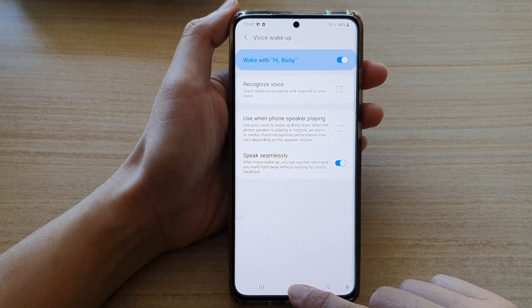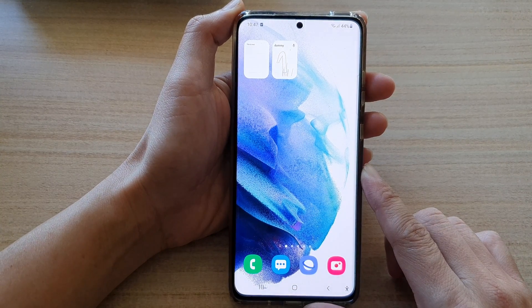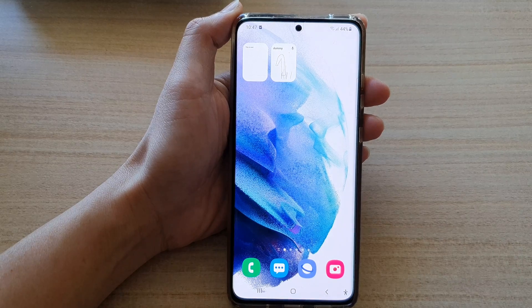And that's it. You can tap on the home button to go back to your home screen. Thank you for watching this video. Please subscribe to my channel for more videos. See you next time.